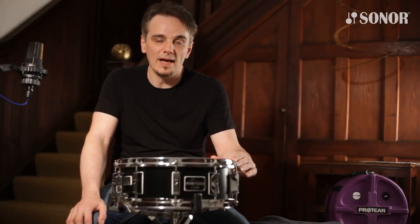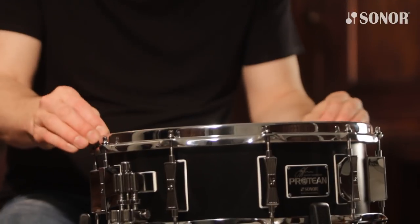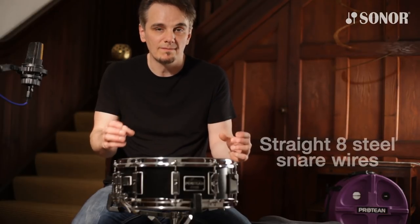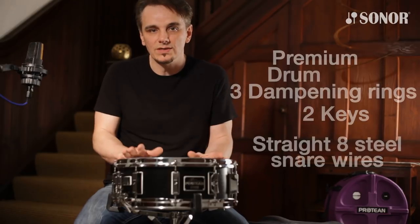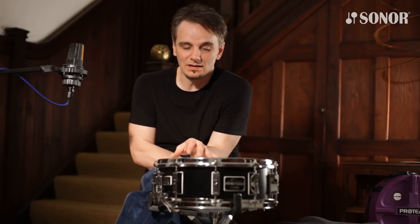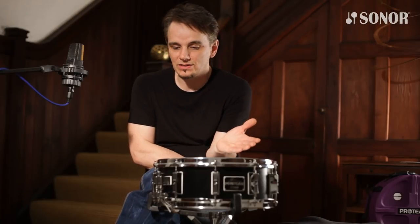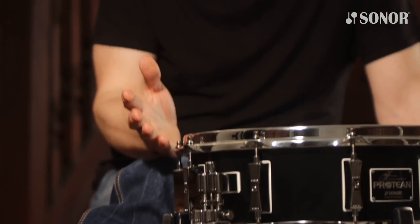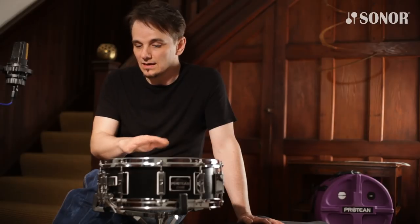The drums are available in two formats: standard and premium. In the standard format you get the drum, the dampening rings, two keys, and the Straight 8 steel snare wires. In the premium package you get all the same plus the hard case and the two extra snare wires in the black box. When I had the chance to design this snare drum together with Sona, it's based on 30 years of professional playing experience. The shell material, the bearing edges, the dampening rings, the eight-strand snare wires — all those variations are things I want with me all the time. So the name Protean seemed applicable, because it's versatile and you can change many features very quickly.